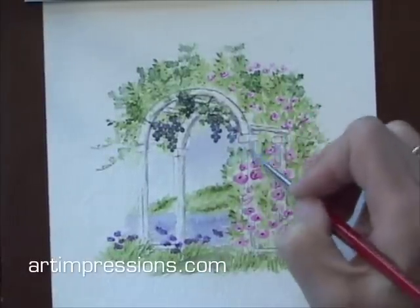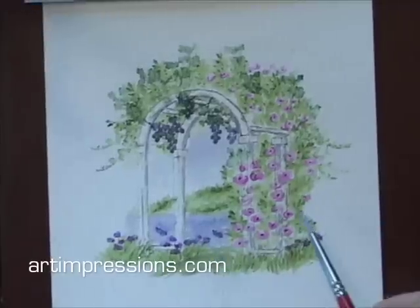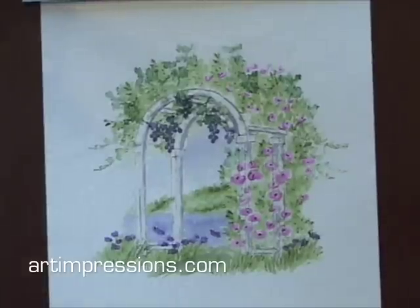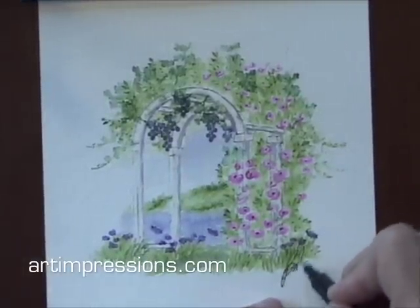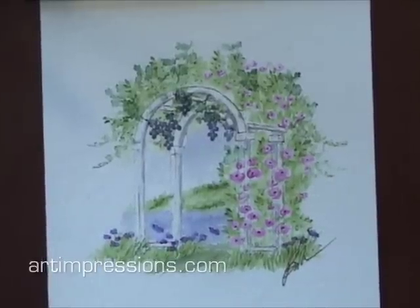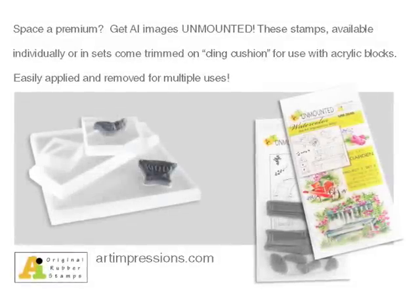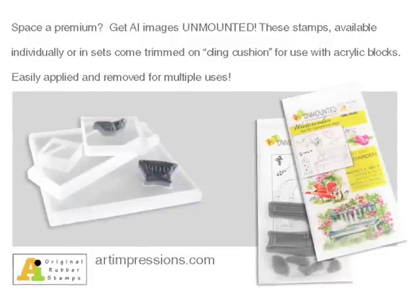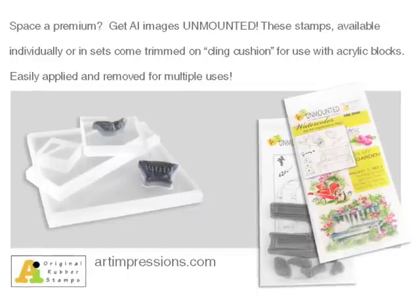Just a little bit of a finishing touch here — a little more shadow on there. If you want to go back and add more foliage, you can, or add more flowers in the background. Be sure when you're finished that you always sign your work — this is your own work that you've done and you need your signature. And there you have it — your watercolor arbor. To order Art Impressions rubber stamps, instructional booklets, and watercolor accessories, visit our website artimpressions.com. AI stamps are available mounted on wood or unmounted on cling cushion for use with acrylic mounts.